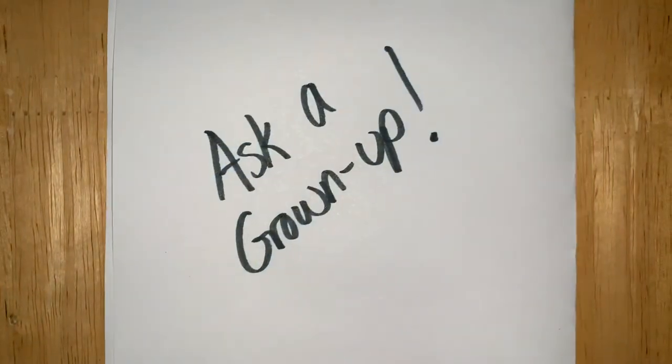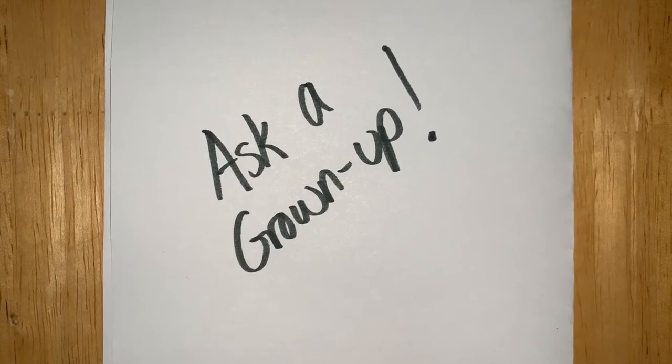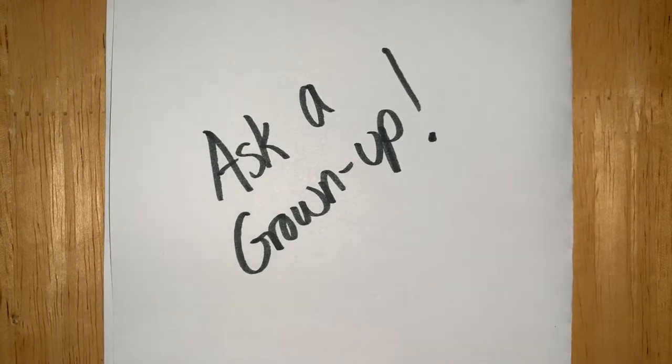I'm so excited! Tomorrow is Watercolor Wednesday! And the first rule of Watercolor Wednesday is ask a grown-up. Make sure you're double-checking with people in your family who are in charge. Make sure you have a nice space to work and make sure that any iffy materials you're using, they are approving.